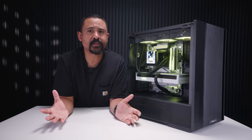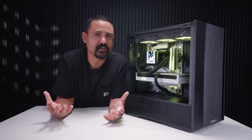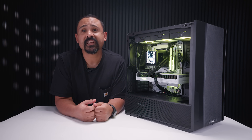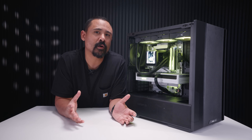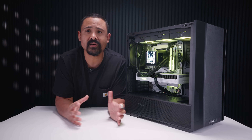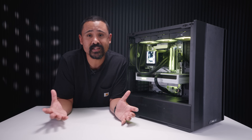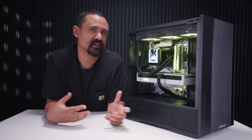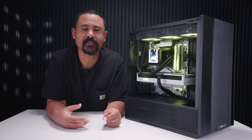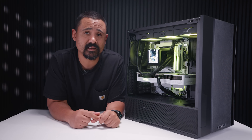If this video helped you, let us know in the comments below, and like and subscribe and all that jazz. This channel started off by making guides to help people who needed the help, and I like this cooler — so I thought it would be nice to help people who are maybe struggling or having some trouble installing this new Tri-X cooler. If there's a cooler you want to see us do a guide on, just let us know in the comments.